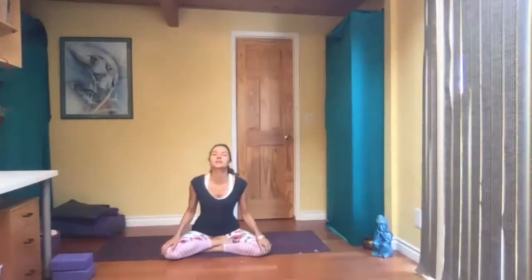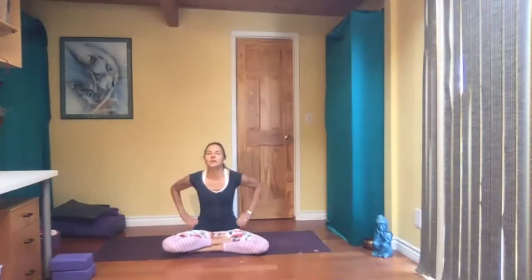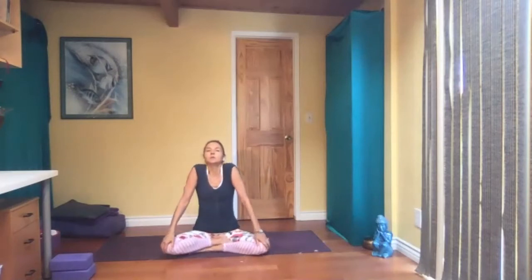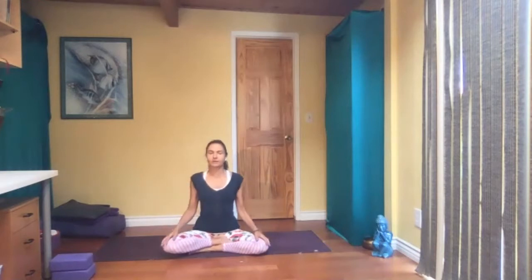Start seated, cross-legged, as always. You want that forward tilt with your hips, so you may want to sit on a blanket or something. Roll your shoulders up and back, and close your eyes if it's comfortable for you. Inhale. Exhale through your mouth.